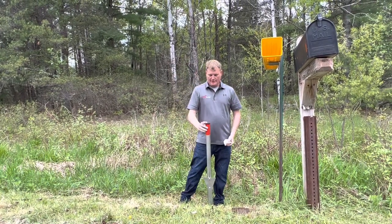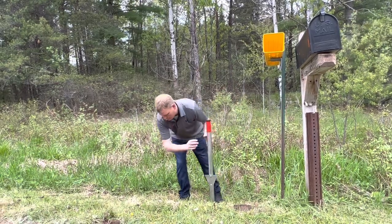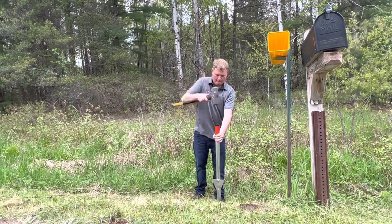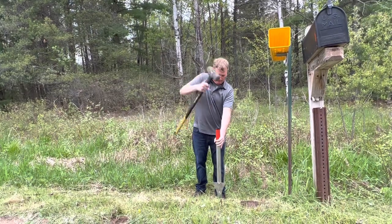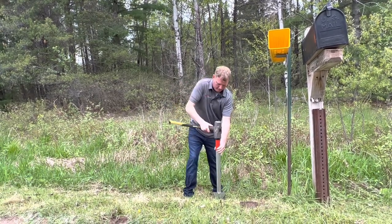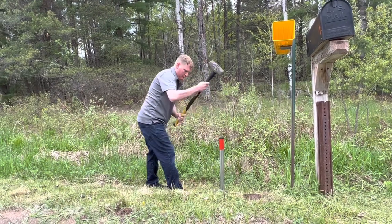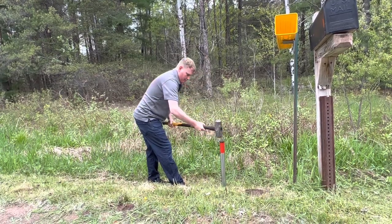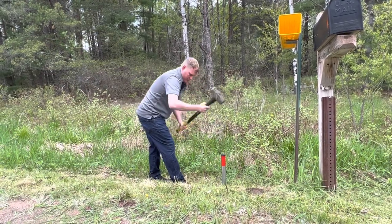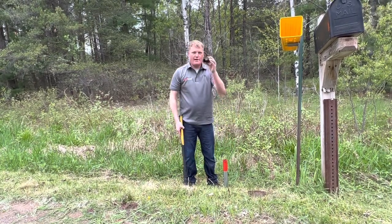I'm going to go ahead and open this base driver up. As you can see, this base driver is going to fit right inside the base. It has a thick piece of steel on top, allowing you to bang on it. With the base driver installed, I'm going to come back with the sledgehammer and start driving the base into the ground as straight as possible. That's plenty deep — the base is very solid. Go ahead and remove the base driver.